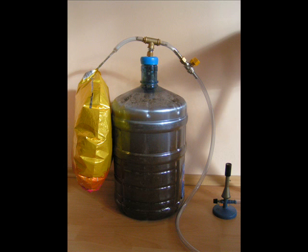This here is a homemade biogas generator. It is almost three months old and contains methane with carbon dioxide. The materials used in it could be bought in your local hardware store.